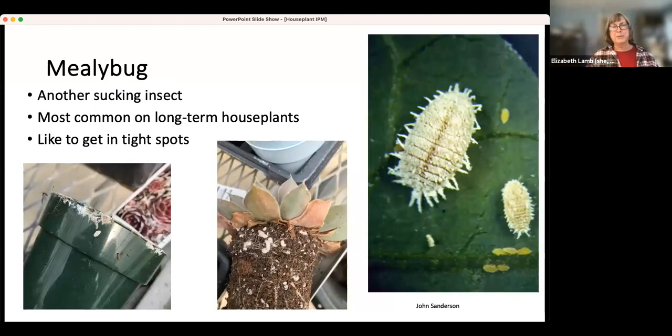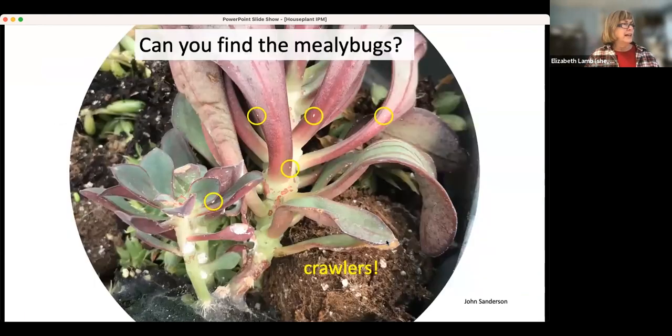Mealybug is a big problem in houseplants because we tend to see it on plants that people keep for a long time. They are very good at hiding in between leaves and tight spots. They will also be on the outside of the pot or between the pot and the soil. Management is definitely not just do it once — you'll have to keep after it. They're called mealybugs because they've got fluffy white wax on them. The little tiny ones are called crawlers. You might see the big ones and treat them but miss the crawlers moving around the plant that will become big and waxy like the others.